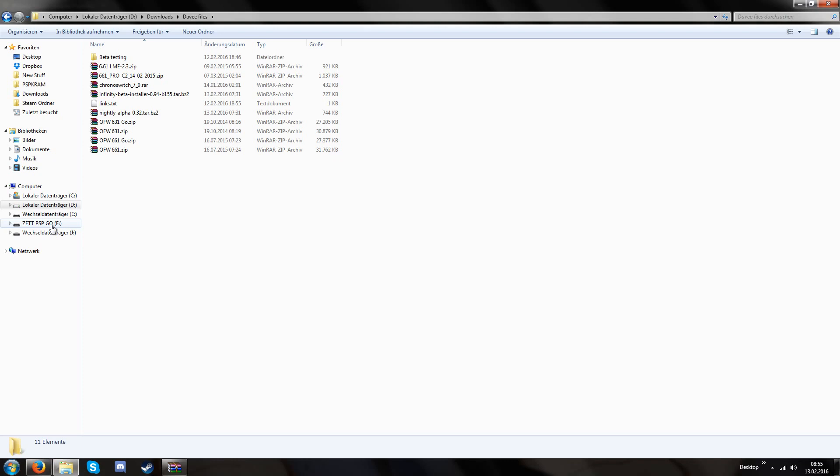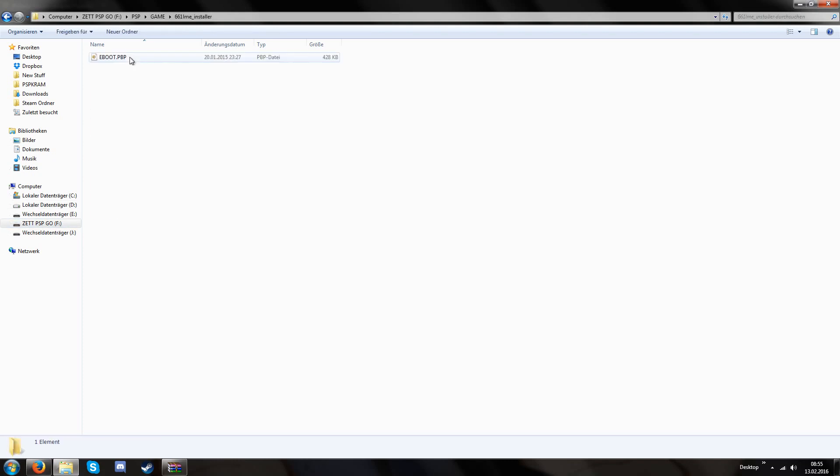Now we're going to confirm it once again. I have my LME installer, my LME launcher, my flasher folder, my maker folder that contains the two updater files, and my stage folder which contains these files. If everything is in its place we can now disconnect our PSP from our computer and continue with the things we have to do on the PSP.